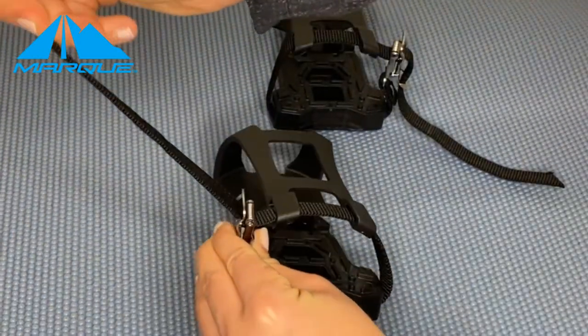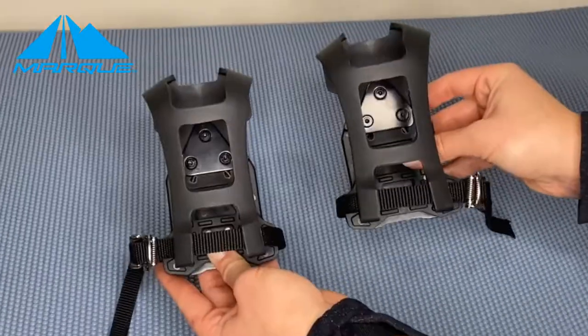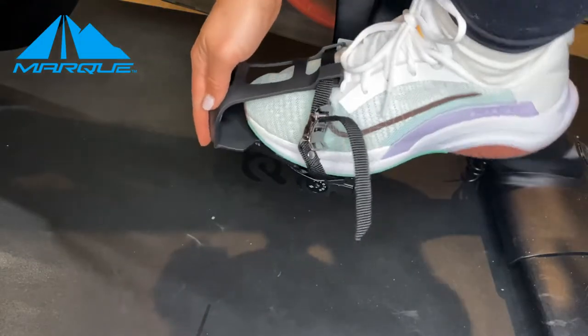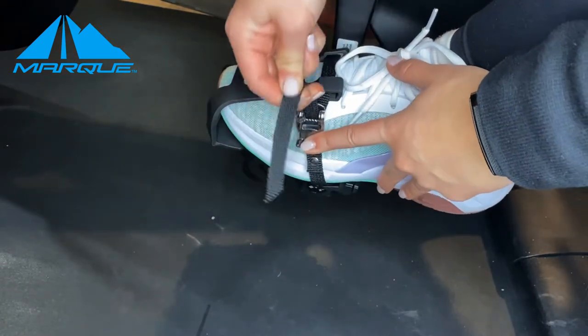Squeeze open the buckle and thread the strap under the roller through the opening. Repeat for the other side. Fit your shoes into the toe cage and pull on the straps to tighten them to make sure they fit. Please note the buckle should face outward.